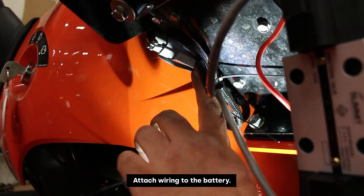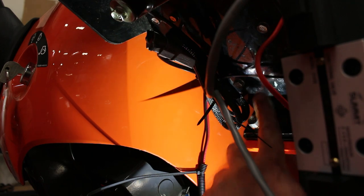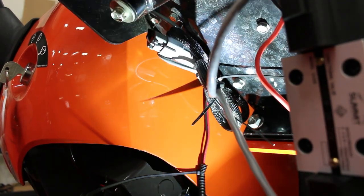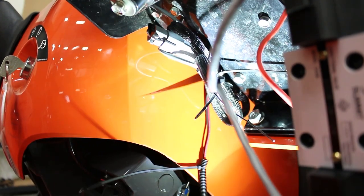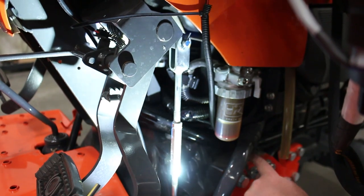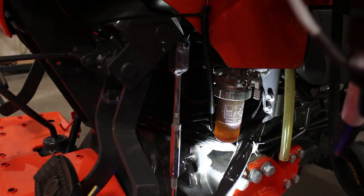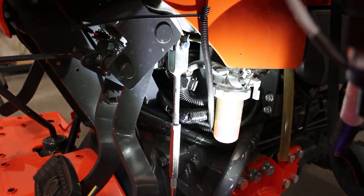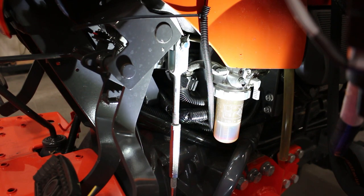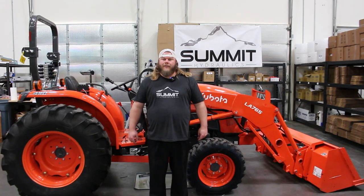I've just bundled the wiring up and put a couple of zip ties on it. There was a hole in the plate for the loader valve and I was able to feed a zip tie through that hole and fasten it right up against that plate. The wiring that runs to the battery I ran down behind this filter here and up against the motor — there are some other loomed wires and hoses there, and I just followed those all the way to the front of the machine, keeping it tucked in. That's how I ran the wiring up to the front. We are all finished up with the rear remote valve kit.